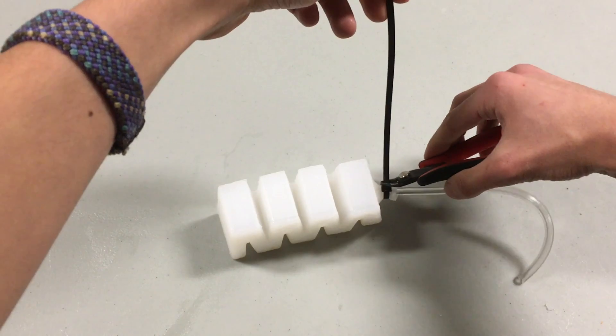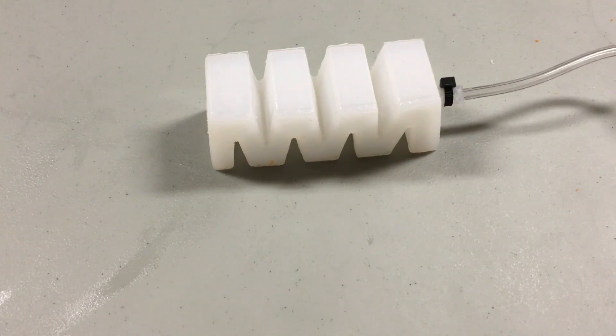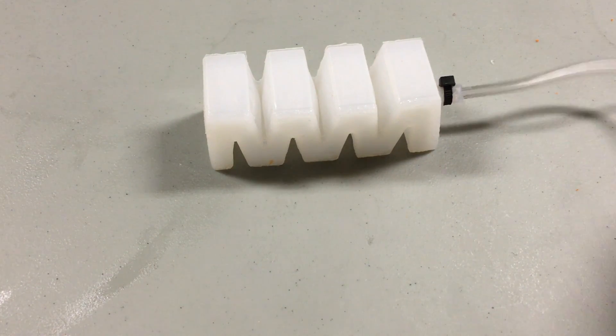Insert some 1 and 1/8 inch tubing, secure it with a zip tie, and you're done. To make it extend, inflate the actuator with some air source. The zigzag pattern of its structure makes it push against itself and stretch out. Now let's take a minute to discuss the improvements from the original version.